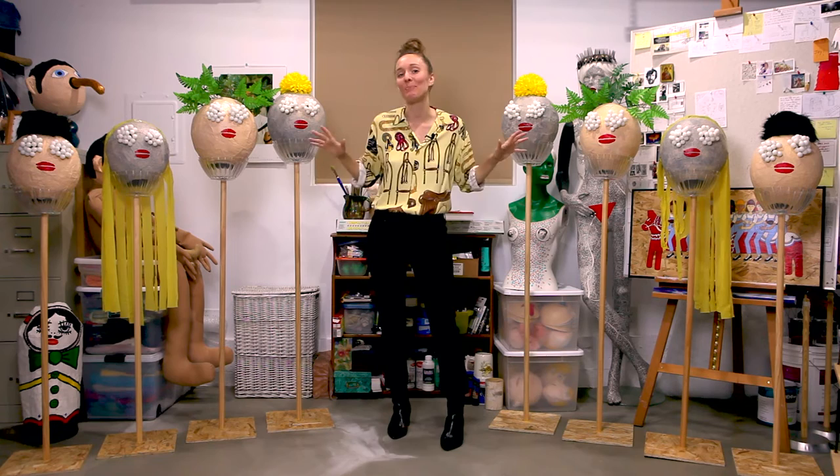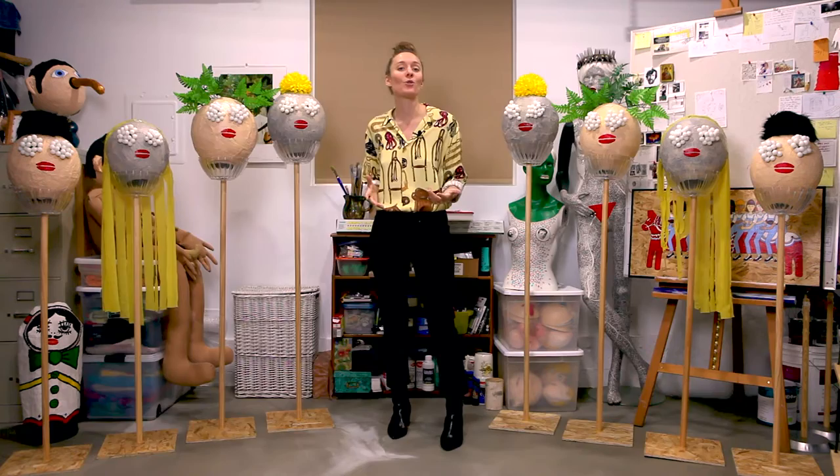I made these for the music video for my song, Homesick Lover, and it was shot outdoors here in Ojai, where I live.